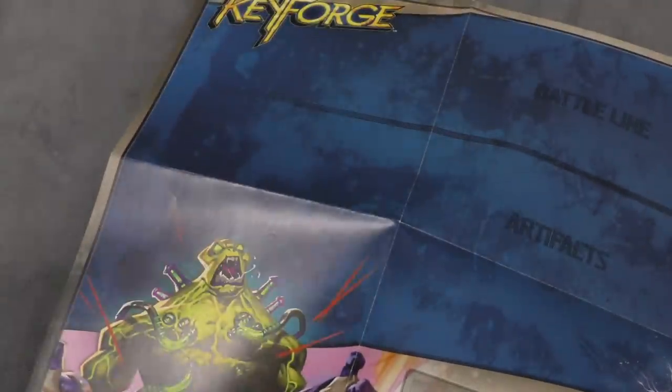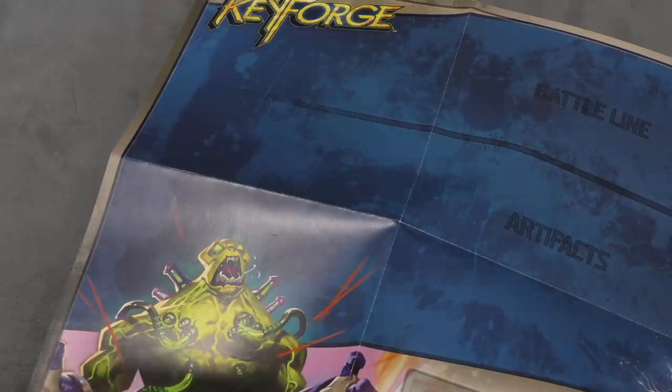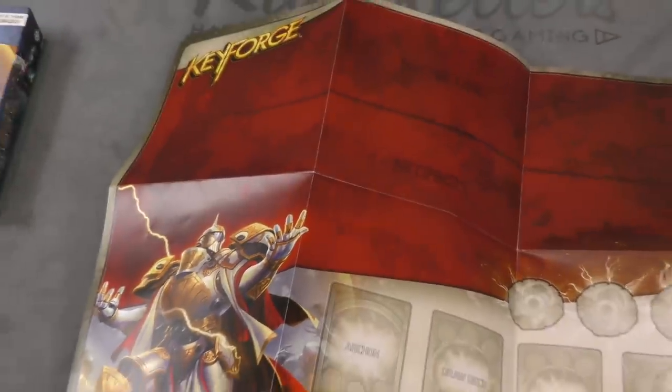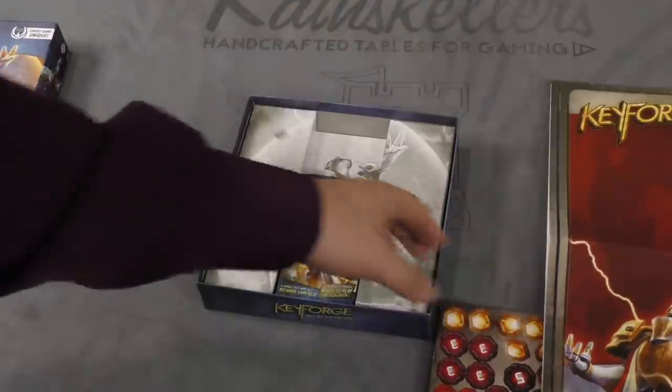Then we have the player mats. They work okay — they're nice looking, though not super quality. I would rather have a neoprene mat, of course, but you're getting this as a starter set. Two of these come in here, so that's a nice addition to the game. You can use these and not have to worry about it.